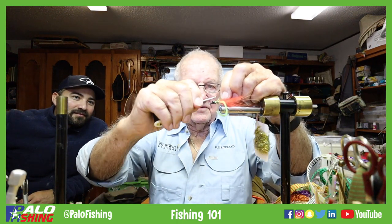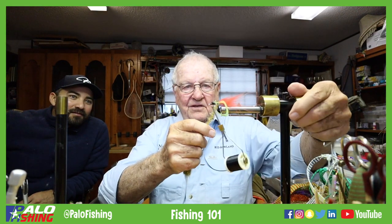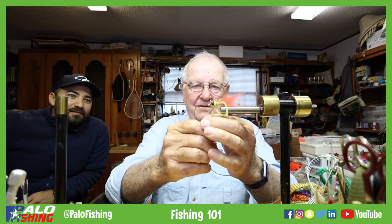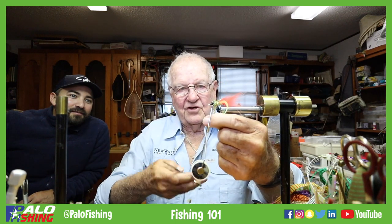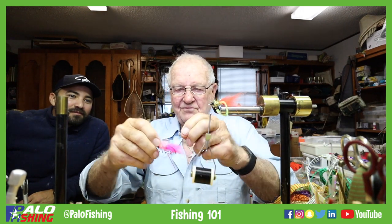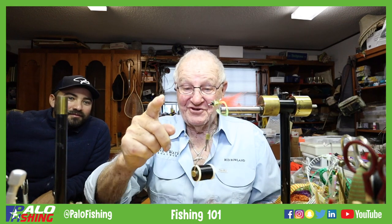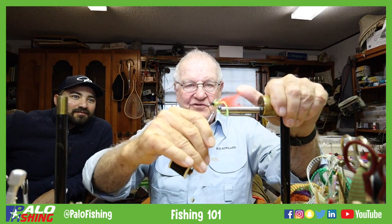We're going to put this material on here. You can also put some rubber legs on — you can leg it any way you know. These flies are deadly, they're fun to fish. The only thing we lack right now to finish this off is the weedless portion.